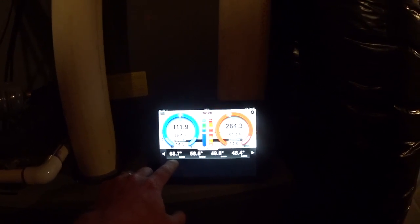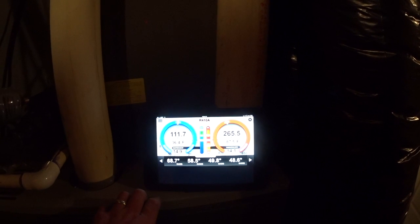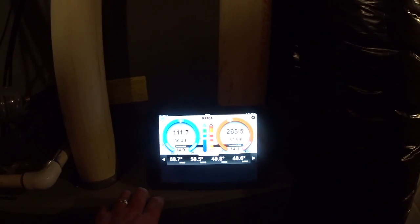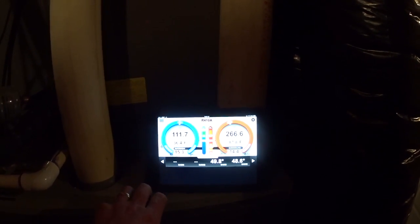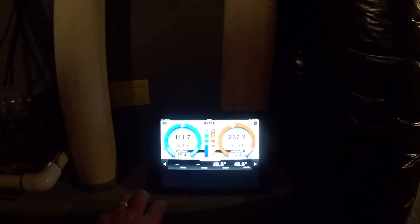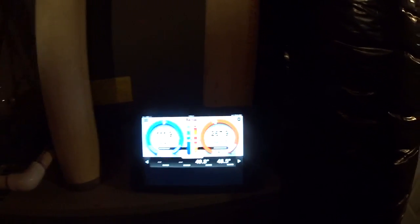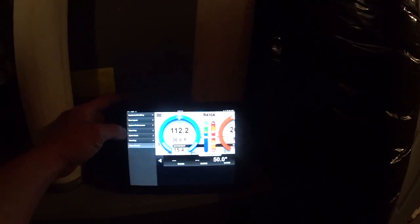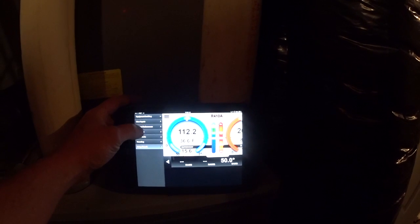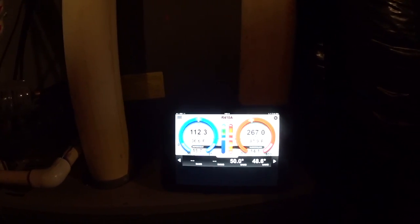That's where we're at for static at 0.7. We lost our automatic airflow calculation because return air temperature dropped below 69.6 degrees. We've got 14-degree sub-cooling, 15-degree superheat, just under a 20-degree split, and I need to change a battery in my return air probe. Overall performance is just under five tons — I'm happy with this one, we're doing pretty good.